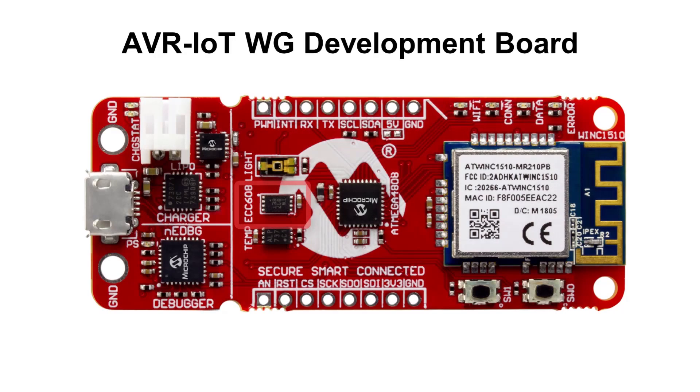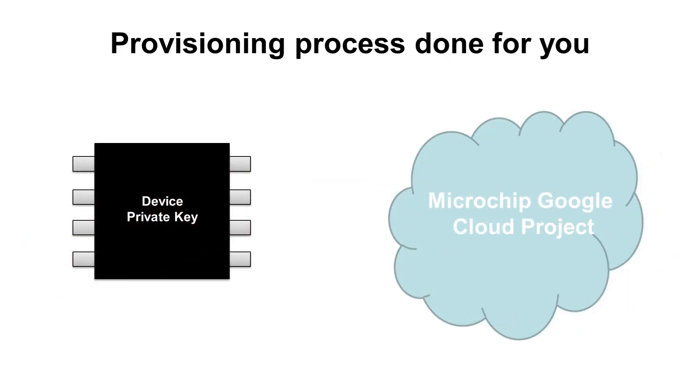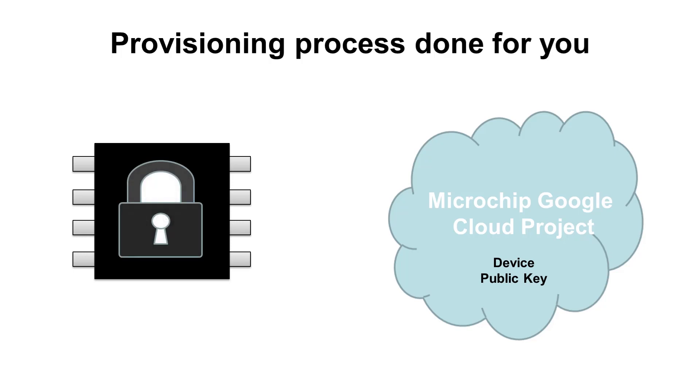As mentioned before, there is an ATECC608 secure element on this AVR IoT WG board. The secure chip element is pre-configured and pre-provisioned to allow the authentication process to take place. To keep the authentication process secure, the private key inside the ATECC608 is locked, and the board is registered to the public Microchip Sandbox account hosted on the Google Cloud platform. Through this, you can prototype and use the AVR IoT WG board freely without worrying about authentication being compromised.